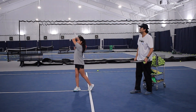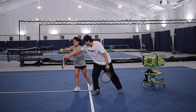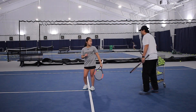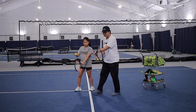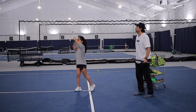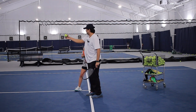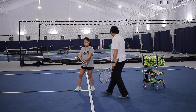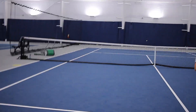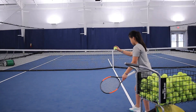Drop the racket head. Good job. Drop the racket head. That's it. Now we've got to spin — I need more spin. So this right here has to look like a windshield wiper. Low to high. Can you see the rainbow happening? That toss was behind — do you see how you had to back up? Try to get the toss in front.